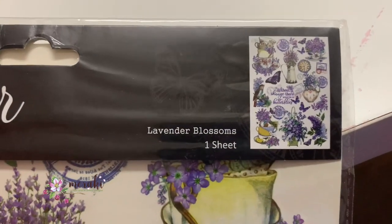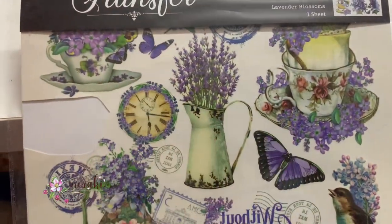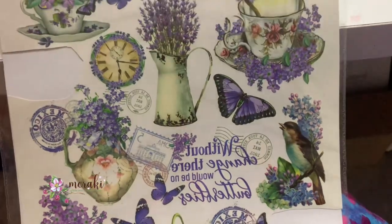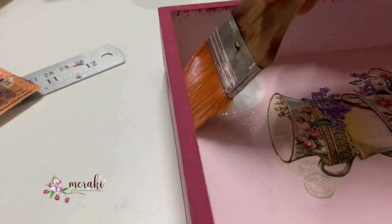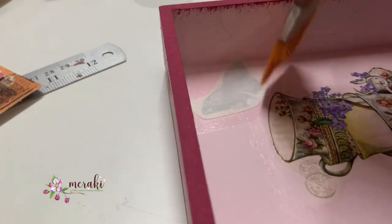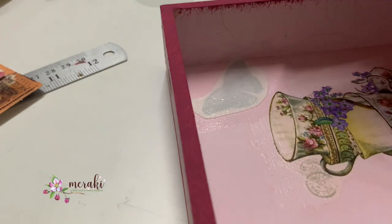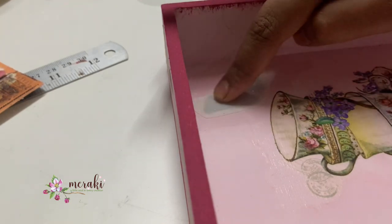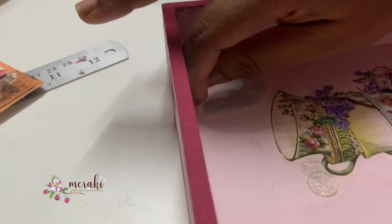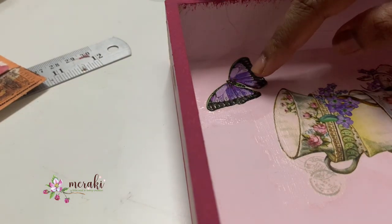Usually I try to do decoupage, but this time I decided to use transfer sheets. I'm using a deco transfer sheet of lavender blossoms and a tea cup with lavender flowers, along with some butterflies. Using transfer sheets brings memories of childhood — like the tattoos we used to get with bubble gum or small snacks. After applying a coat of water, I give a little pressure for the design to stick to the base, and after a few seconds I remove the top paper and the design sticks beautifully.